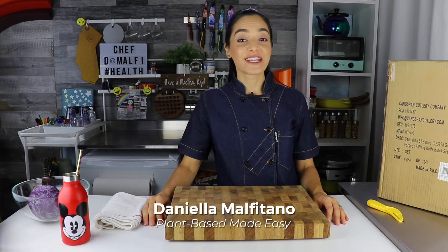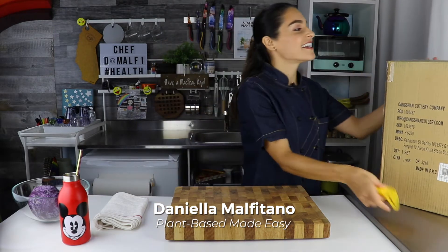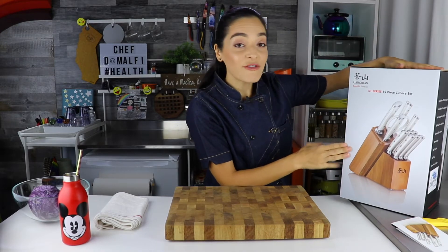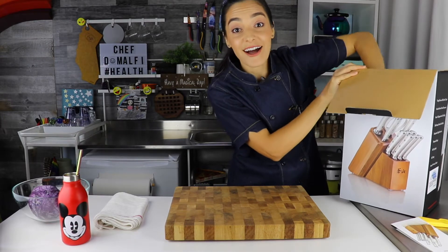Hey friends, Chef D. Malfi here. I'm really excited because I got a package and it came from Cangshan. I think I know what it is — I'm going to do a proper unboxing. This is the S1 series 12-piece cutlery set, one of their newest knife sets. This is available at Costco.